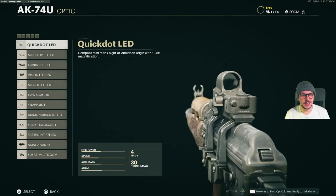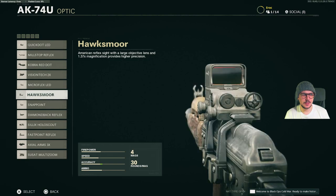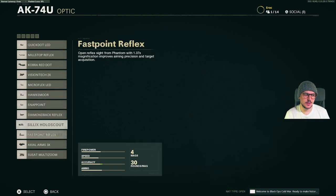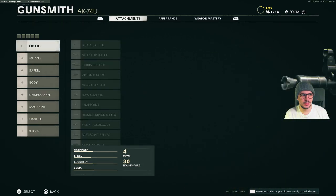We're going to start with the optics. We've got a QuickTart LED, MilStop, Cobra, VisionTech, Microflex, Hawksmoor, SnapPoint, Diamondback Reflex, Silex Hollowscout, Fastpoint Reflex, Axial Arms 3x and the Suzette Multi-Zoom.